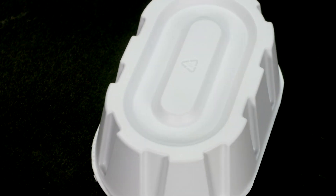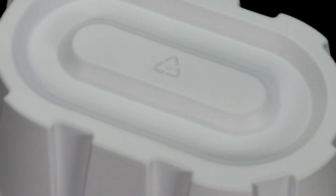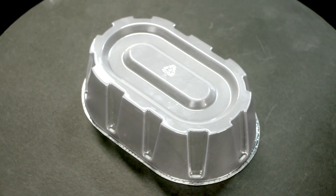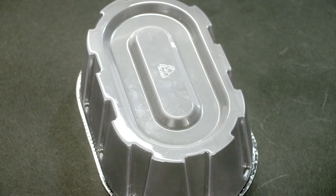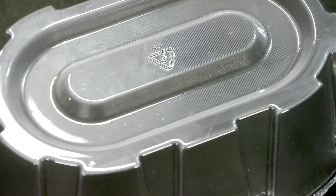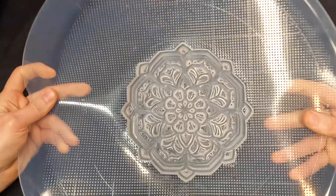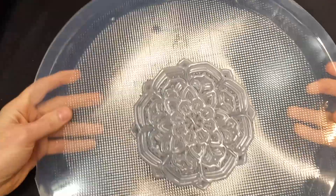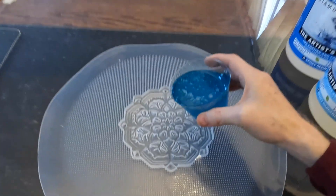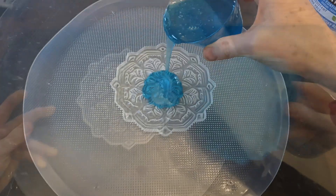HIPS sheets are available in 1mm thickness — a recyclable material with a smooth satin finish, great for rapid prototyping and product packaging. PETG sheets are available in 1mm thickness, a food-safe and transparent material ideal for food packaging or transparent parts. EVA sheets are available in 1.5mm thickness — a highly flexible material great for producing flexible, shock-absorbent parts that are easy to recycle, and also for producing molds that can be used to cast resin parts.